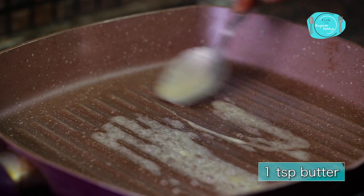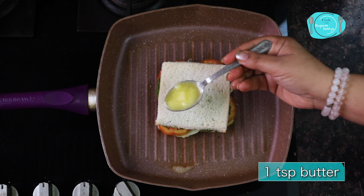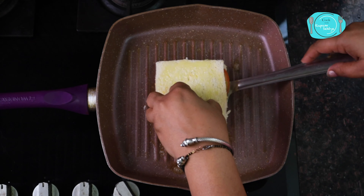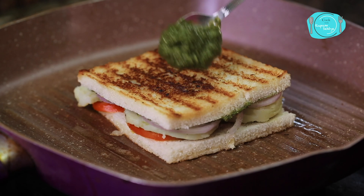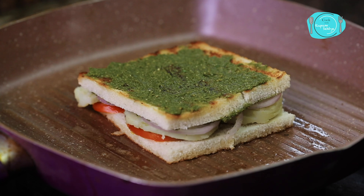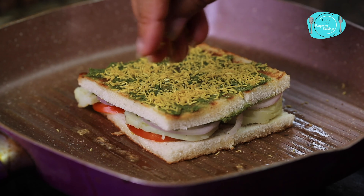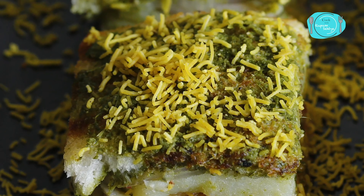Now it will go to the pan. I will add a little butter to this pan, and this bread will go on it. I'll put a little butter on top as well. Until it gets golden on the side, I'll keep adding a little butter. It is very delicious. I will toast it from both sides.